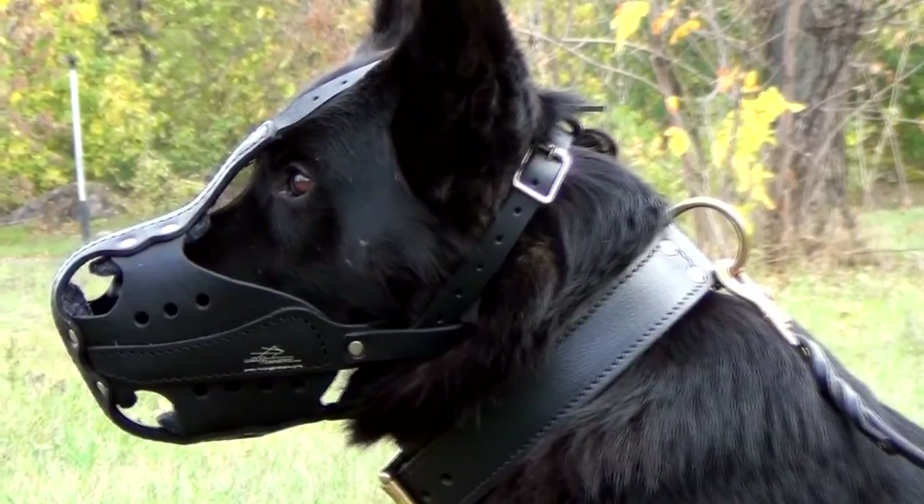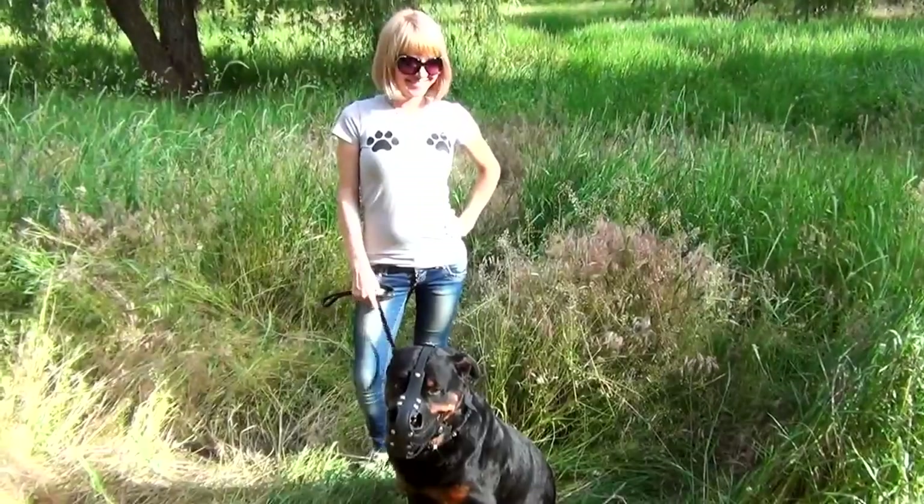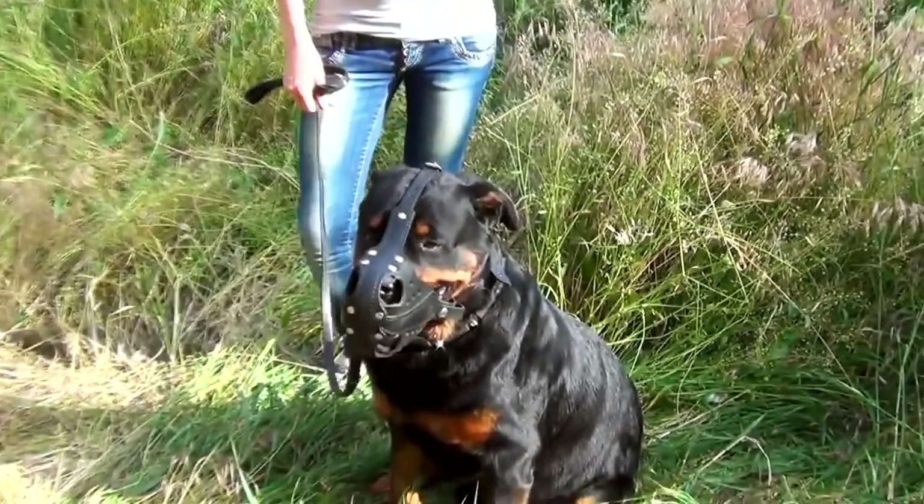Its construction provides great ventilation. The straps are adjustable. Nose padding will protect a dog's snout from rubbing. This is a reliable heavy duty tasks muzzle which secures ultimate bite protection.